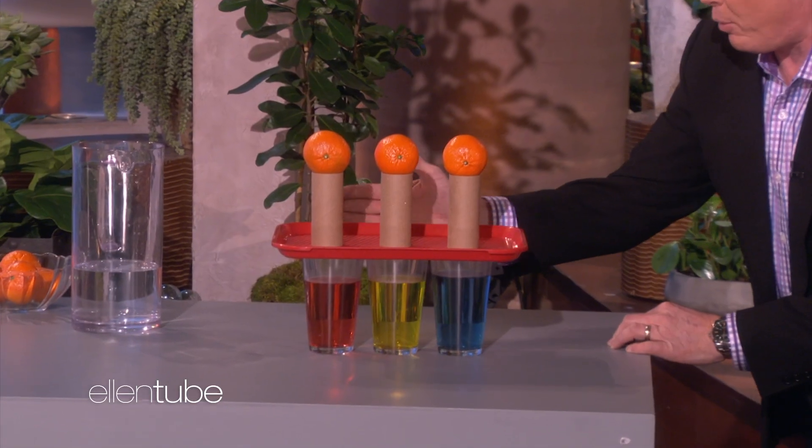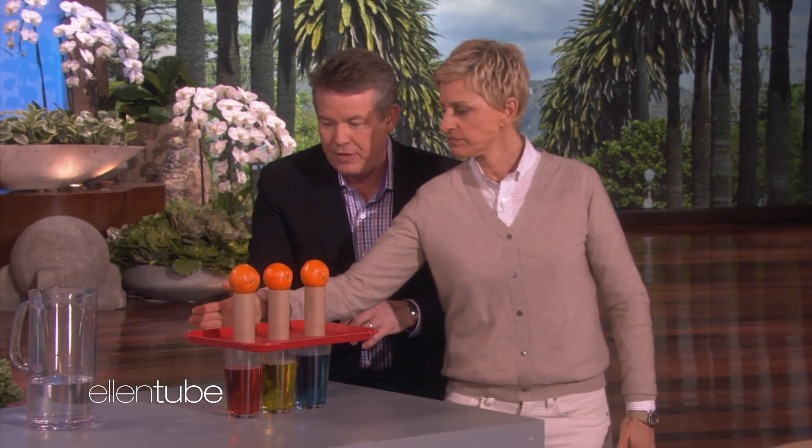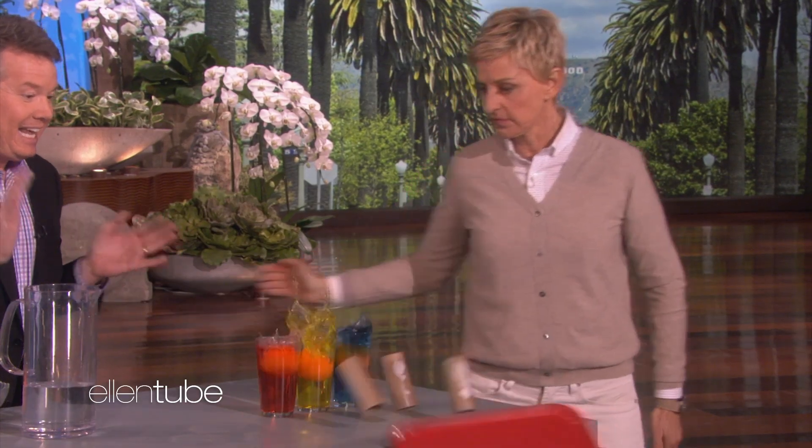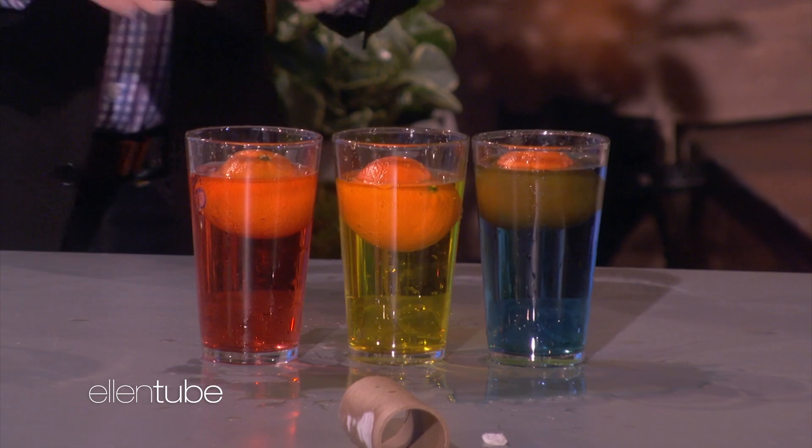You're going to be great at this. You're right-handed — thank god. You're going to pull back about like this, then hit the tray. Don't knock over the glasses. Boom — smack it. If it works, three in. Drum roll, please. Three, two, one — hit it! And the crowd goes wild! That was awesome. Three in!